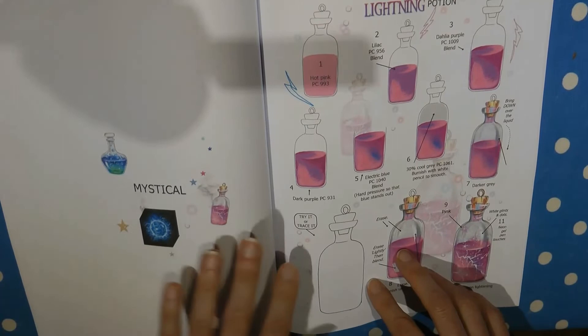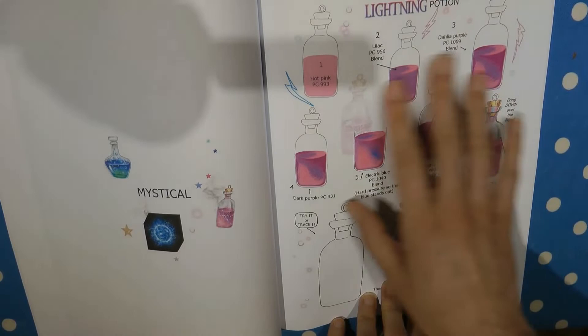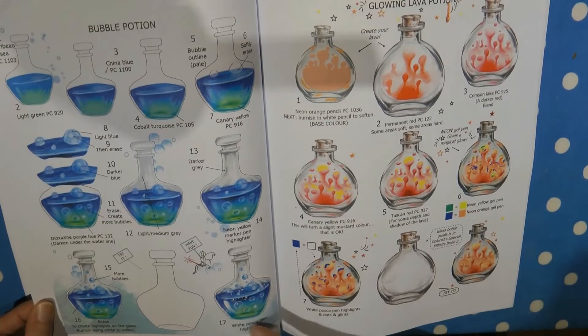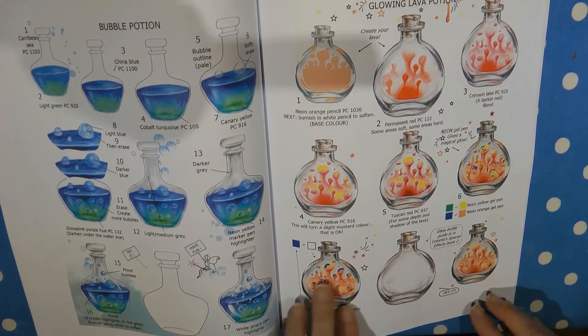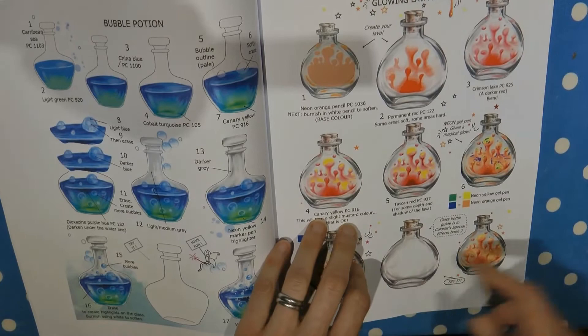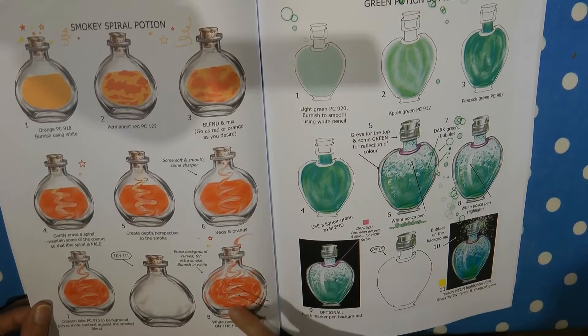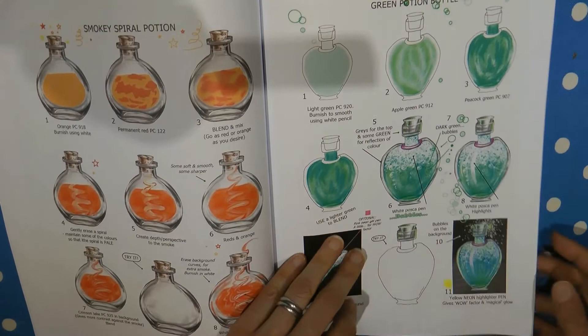Then we move on to Mystical. There's a lovely potion here — just a few layers of different colour and you end up with an absolutely amazing lightning potion. It looks fabulous. And this potion is bubbly — great fun, and it even tells you how to do the bottle. The same here, this one is a glowing lava potion; the bottle is from book two. Then there's a smoky potion escaping through the cork, and a green one that's sort of bubbling away — really fun, really mystical.